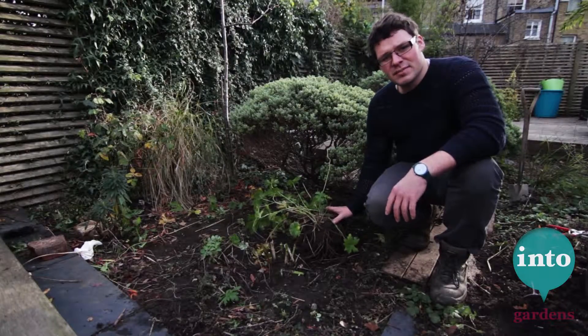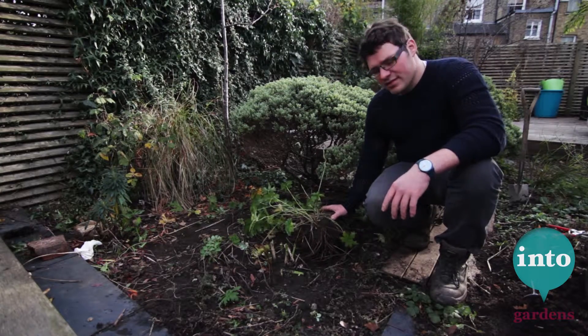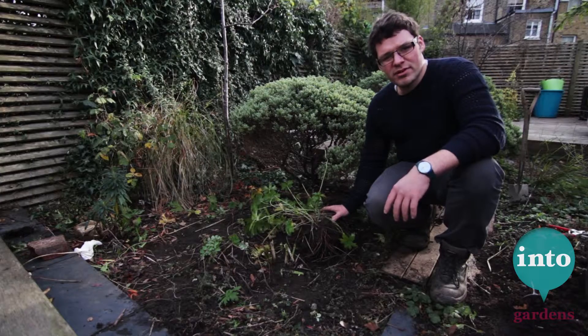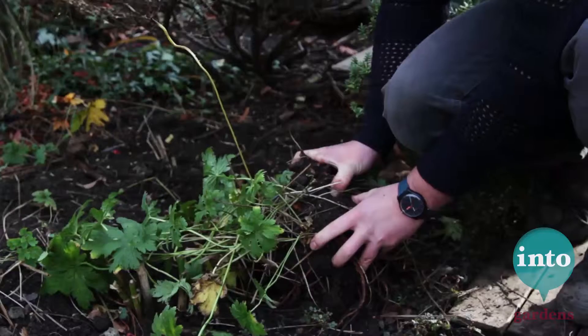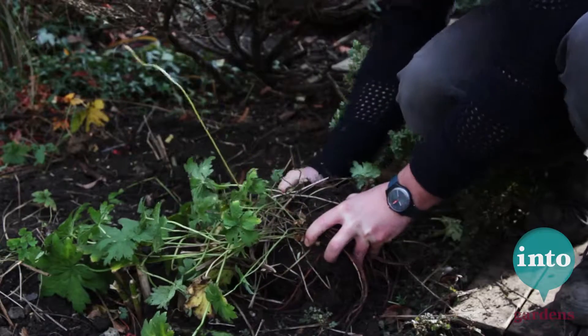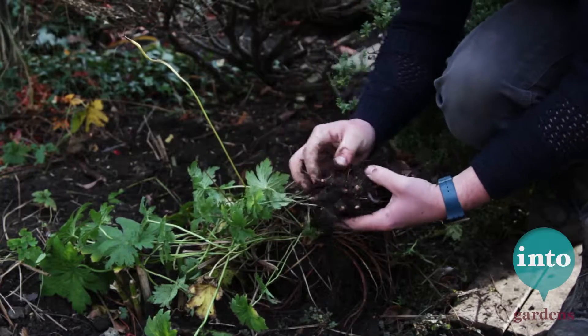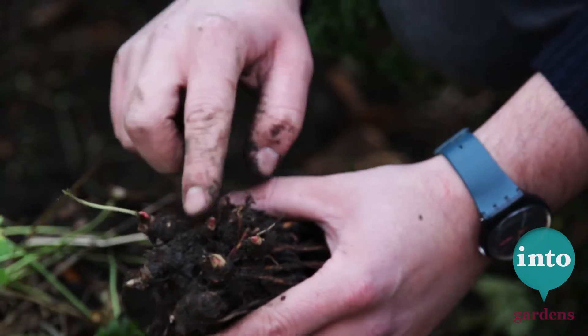The type of division you make is going to really depend on the root ball you've got in front of you. Some plants have got incredibly dense, tough root balls — an old clump of rhubarb we'd probably want to split with an axe. Sometimes a plantlet will come off quite naturally; just make sure when you pull it off that you've got about four or five healthy growth points for next year.